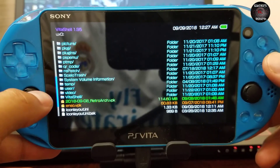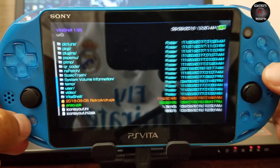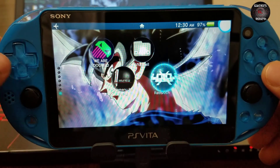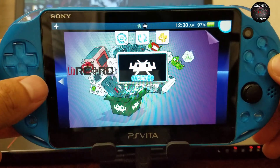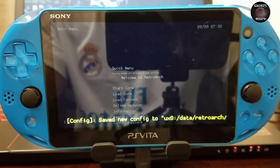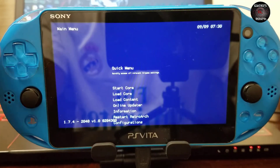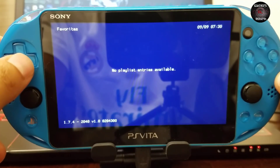It shouldn't take long — it should be fairly quick. Now we go ahead and launch RetroArch. Upon first launch it might take about 10 seconds to load. This will create some folders and data within ux0. As you can see, the interface is kind of plain.